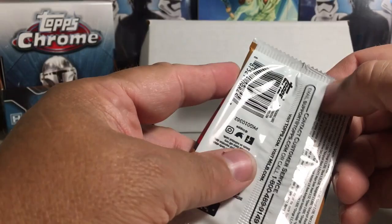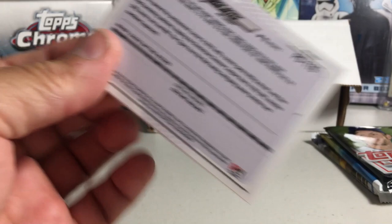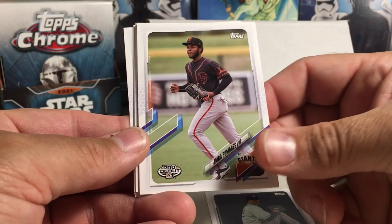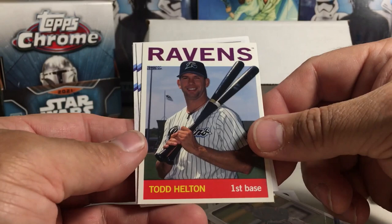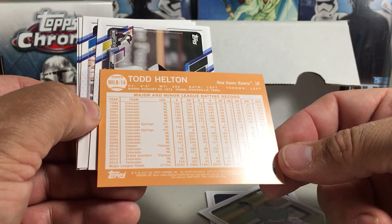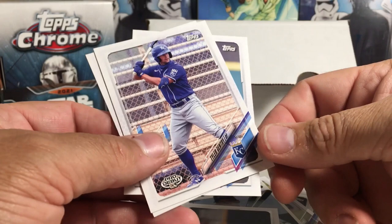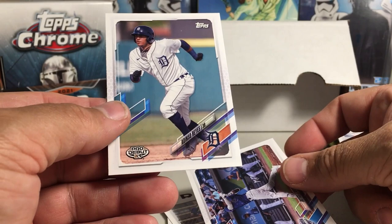Alright, we got a basic order here. Let's try the 2020 Pro Debut first. I'll try to remember to show some pack odds since we have a bunch of different types of packs. We got Daniel Lynch, Wander Franco — I like that one — Gyro Pomaris, a cool Todd Helton card (I can't remember what year that style card is), Jeremy Pena, Tyler Gentry, Royce Lewis, and Adinso Reyes.